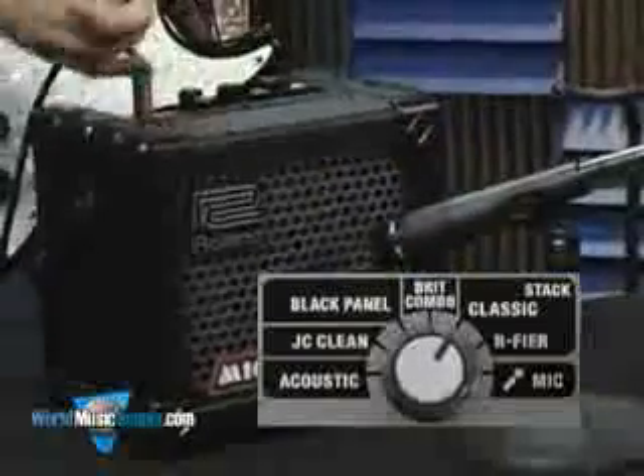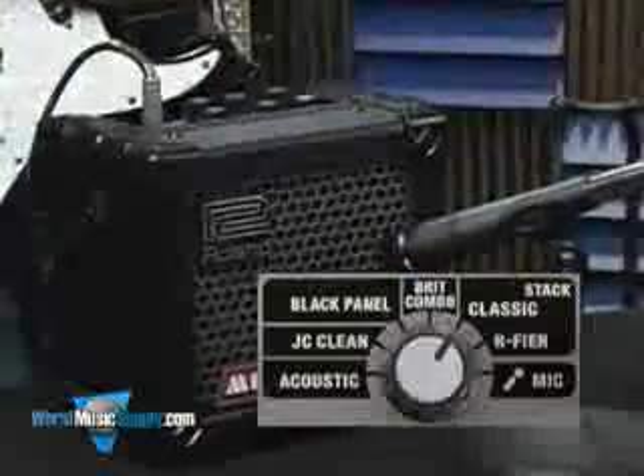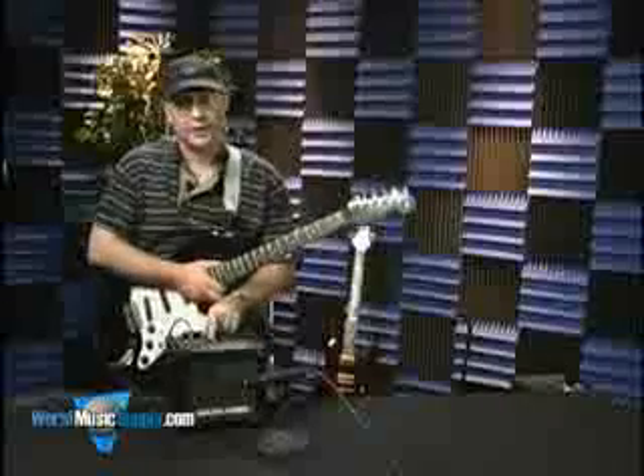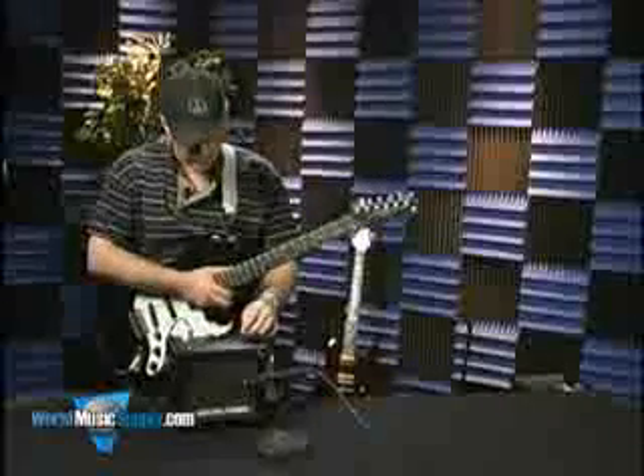The next one here is the classic stack, kind of again a lot like several amps built in Britain. This is sort of like the ones with the plexiglass front plates, if you get me. And I'll let you hear what that sounds like.